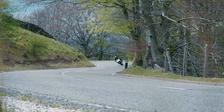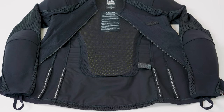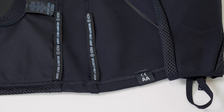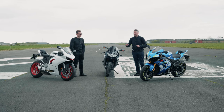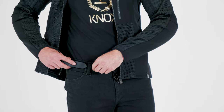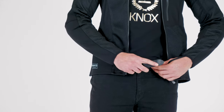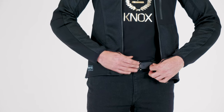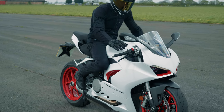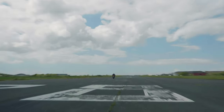We've incorporated belt loops inside the jackets — you can connect your jacket to your trouser via a regular belt on your motorcycle jean. That enables the jacket to stay stuck to the jeans with no separation. It's an extra safety feature that you really appreciate when your bike's wheelying in first and second gear at over 100 miles an hour.